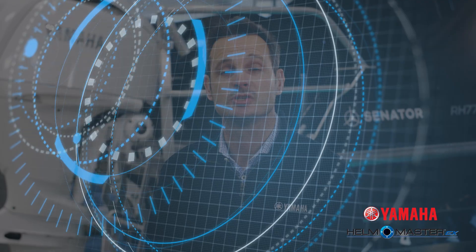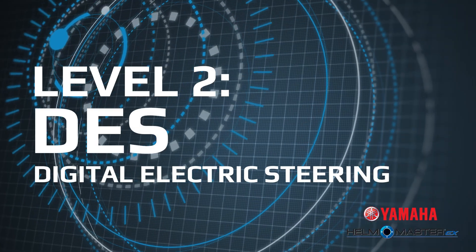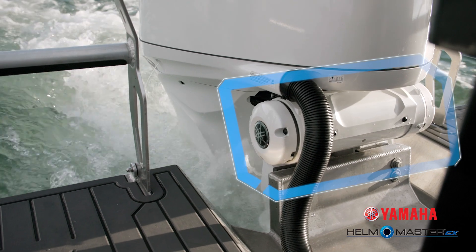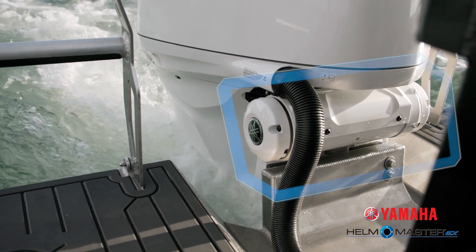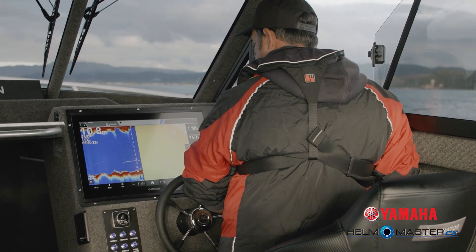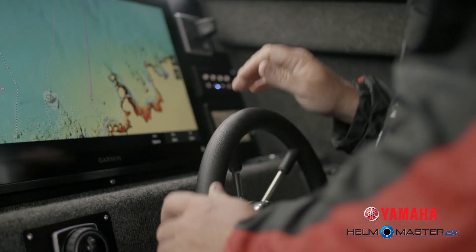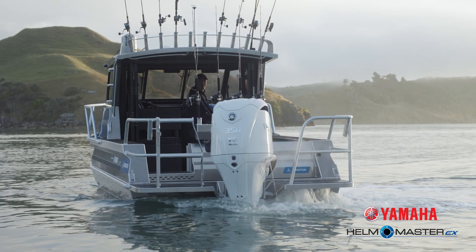Now that you have that digital electric shift engine on the back of your transom, the next level is DES — digital electric steering — which can either be added as a bolt-on electric steering actuator, or you can opt for a digital electric steering engine where the electric steering is integrated into the engine itself. The advantages of electric steering at the helm include silky smooth steering, the ability to change your lock-to-lock rotations and steering friction, and for the installer, a very tidy transom as no aftermarket hydraulic steering is added to this system.